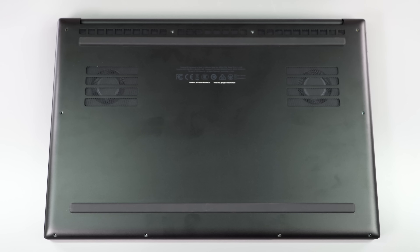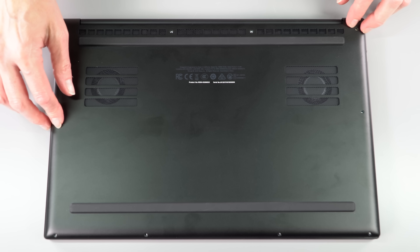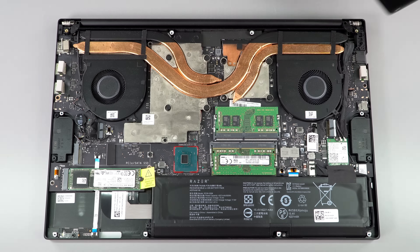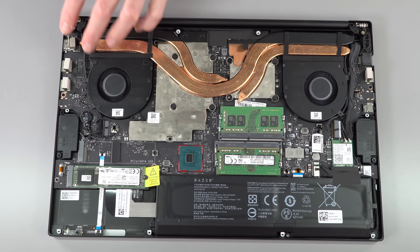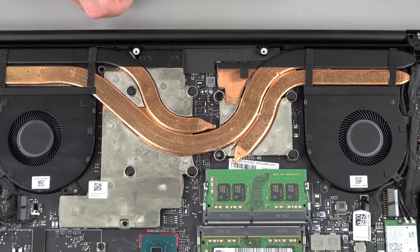The speakers are unchanged from last gen — fairly loud for a 15-inch laptop with a bit more bass than average, even for a gaming laptop, so they're reasonably good. Taking off the bottom cover is easy: Torx T5 screws, unscrew them, grab from the edge and lift — it comes right off with no plastic clips to fight. The underside has obvious grill openings, though not as large as what MSI does with full ventilation coverage.